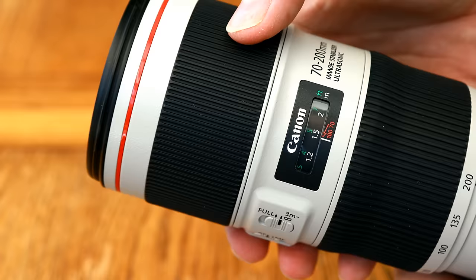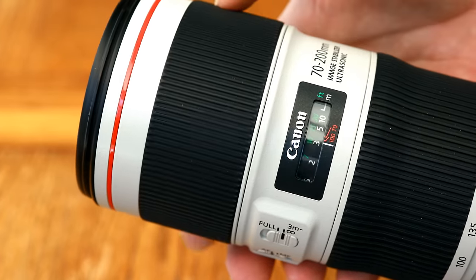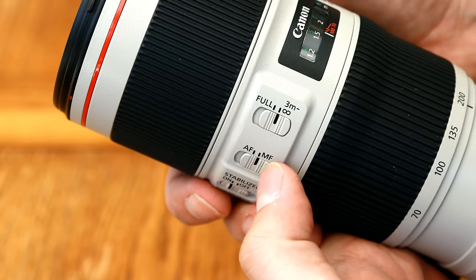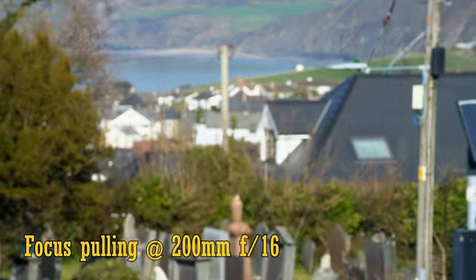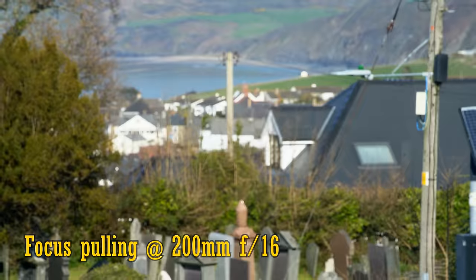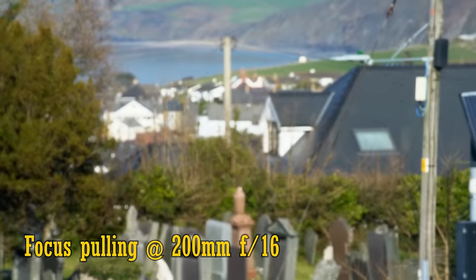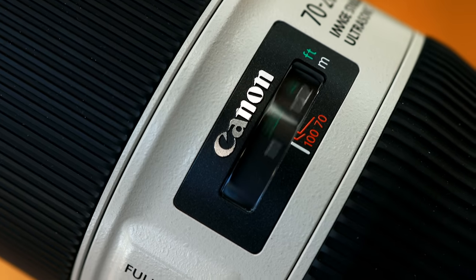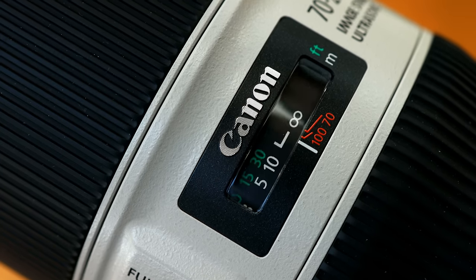Then come all the focus and image stabilisation controls, followed by the focus ring, which also turns extremely smoothly and can be used at any time. The lens exhibits quite some focus breathing at all ends of the zoom range, zooming in rather a lot as you focus more closely. The camera's autofocus is very quick, accurate, and makes a quiet whirring sound in use, as you can see here.